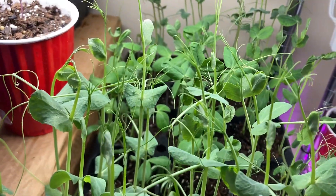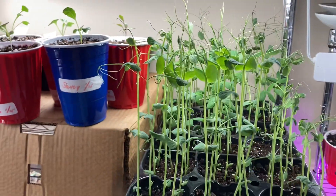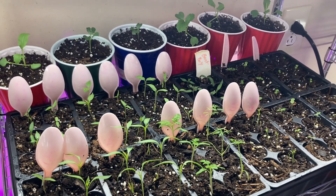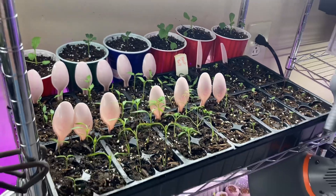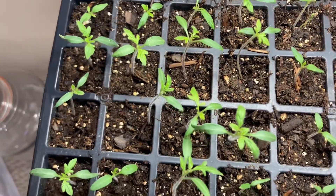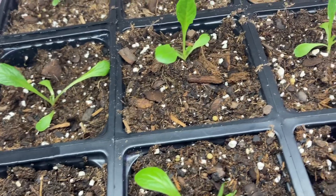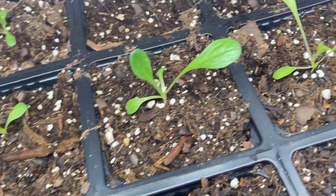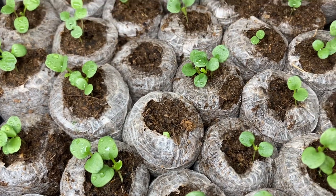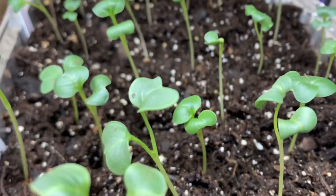Welcome to my grow room. It's the month of February and it's still cold here in Chicago, zone 5b. In a few weeks, in the middle of March, I will be transplanting some of my seedlings outdoors with protection. I will definitely show you how I do it, but now let me show you what I am growing as of now in February in my grow room, which is upstairs in an unused space where I just set up some shelves and grow lights.